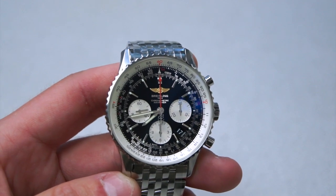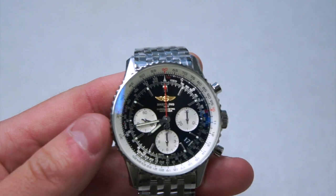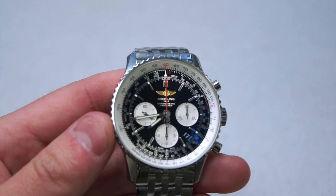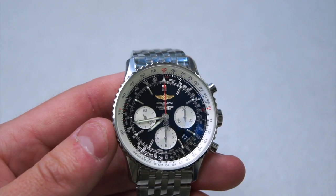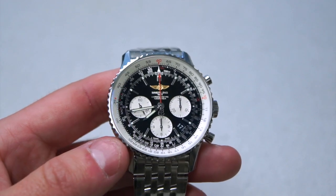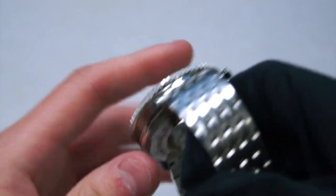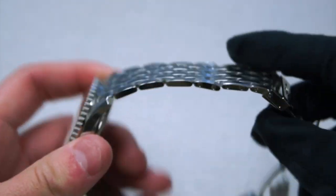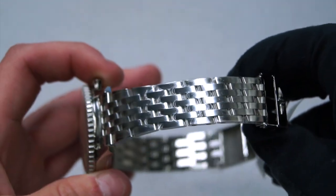I'm going to dive into the case aspects of this watch. As I said, it has a 43 millimeter case — this one is in stainless steel, but it also comes in a variety of other materials. I'll leave a link in the description to their website so you can learn more. This one is available on a bracelet or a leather strap, and as you can see it's got the stainless steel bracelet right here.